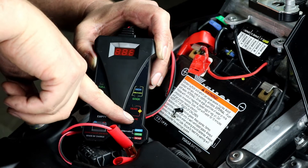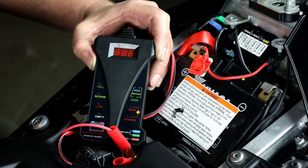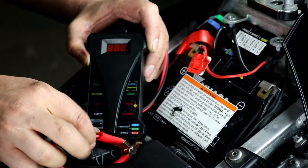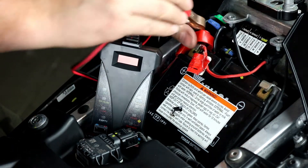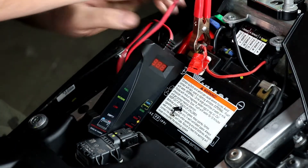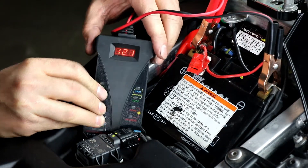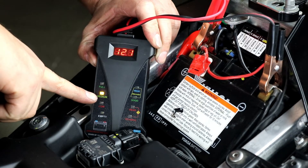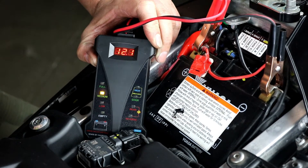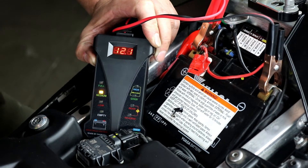It also has a reverse connection protection so if you swap the terminals backwards it'll beep and let you know, so you can't really hook it up wrong. Although with red and black terminals you can't really get it wrong anyways. So we'll go ahead and hook it up — it just clips right onto the battery terminals. So then we'll see the voltmeter go live and it'll go ahead and load test the battery and tell us what it is. This battery is definitely not fully charged — we're sitting about half charge and we're reading 12.1 volts at the battery.